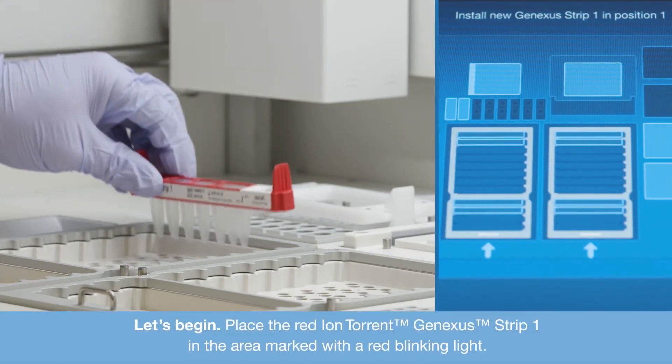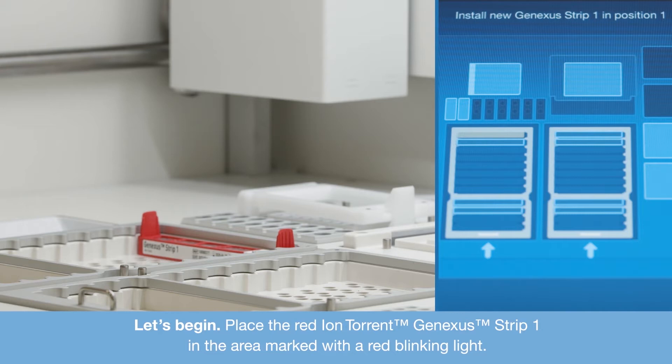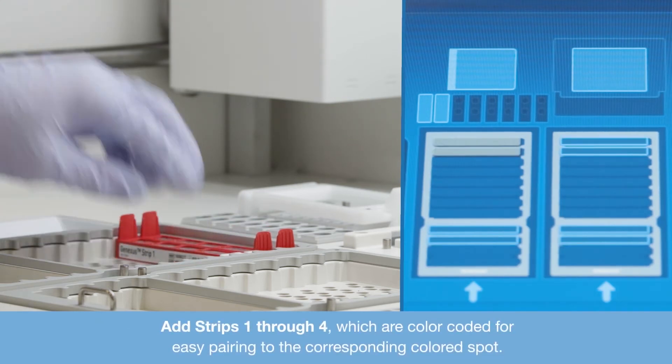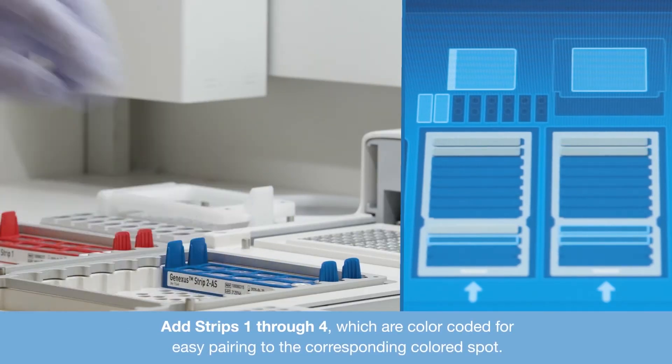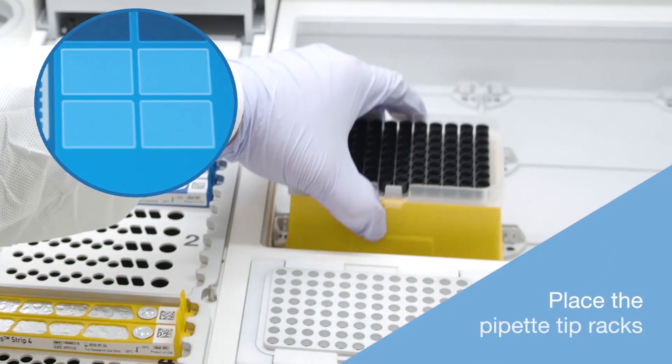Let's begin. Place the Red IonTorrent GeneXus Strip 1 in the area marked with a red blinking light. When the consumables are added correctly, the area will turn grey. Add strips 1 through 4, which are colour-coded for easy pairing to the corresponding coloured spot.